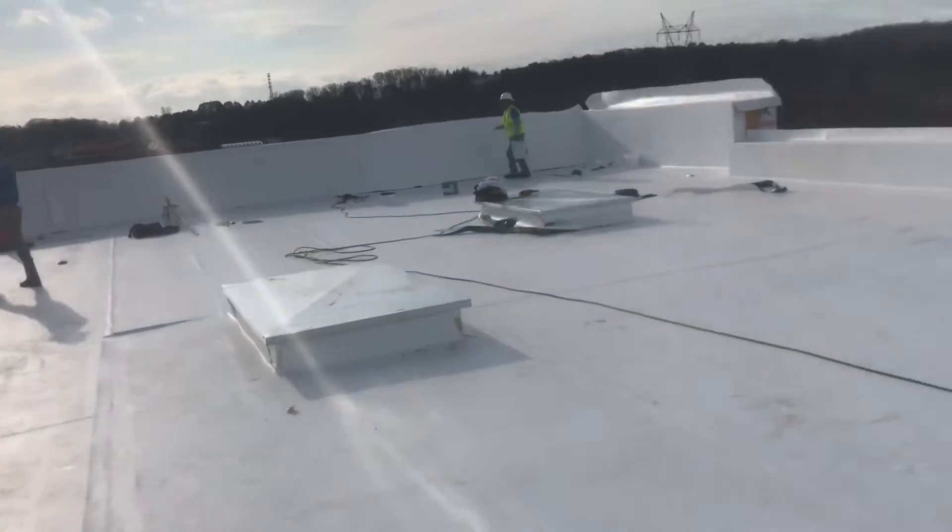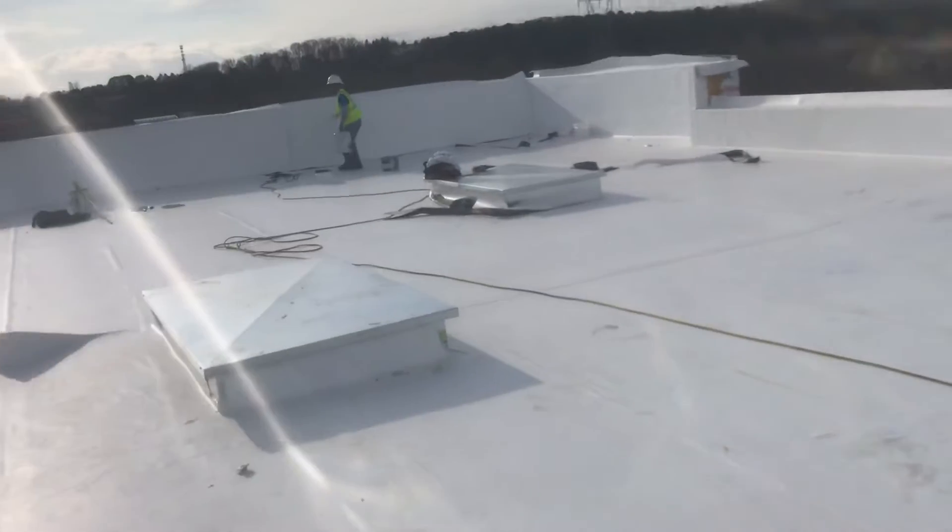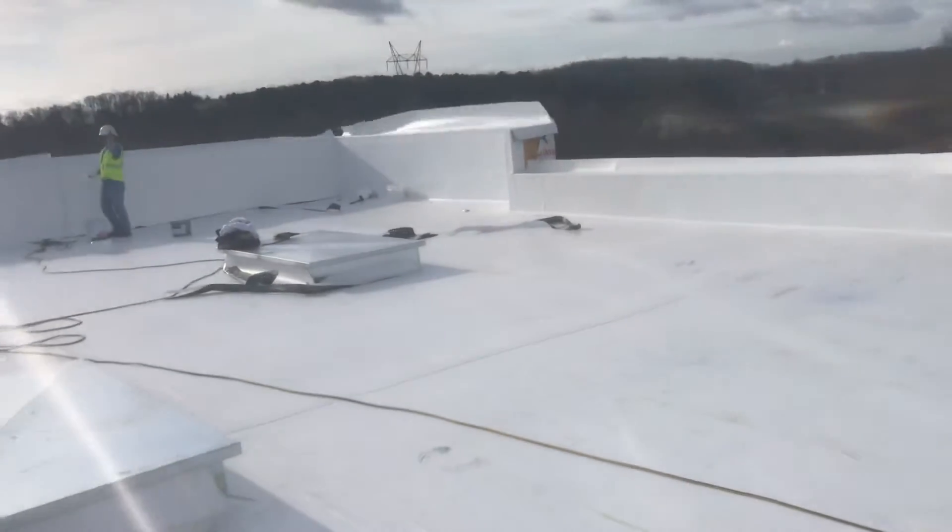Good morning guys, this is the engineer. I will be first today. I will show you how to do the TPO roofing.